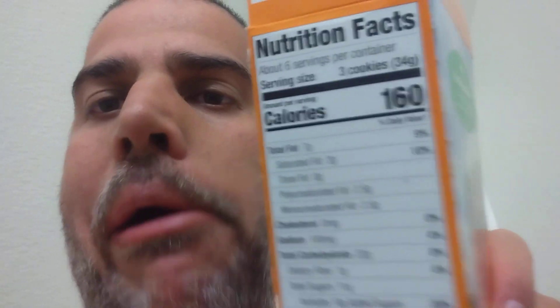Before I give my first rating, let me look at the nutrition information. Three cookies: 160 calories, three grams of protein — so that's one gram of protein per cookie. I like that. Sugar: 11 grams for three cookies, so almost four grams of sugar per cookie. But I like that I get a gram of protein.